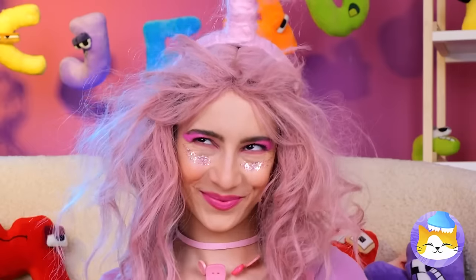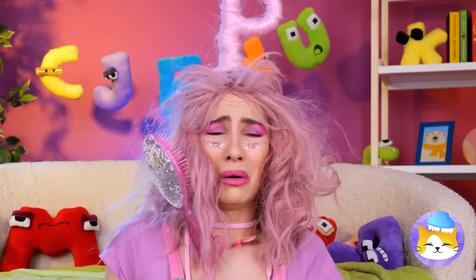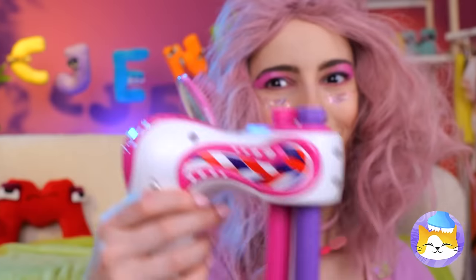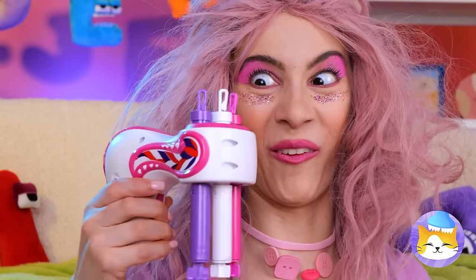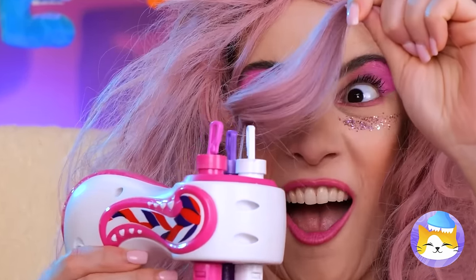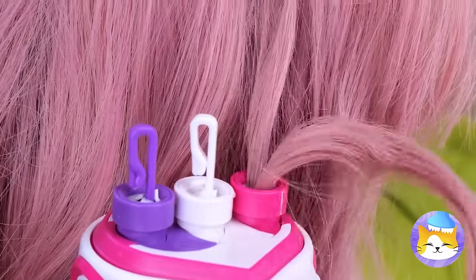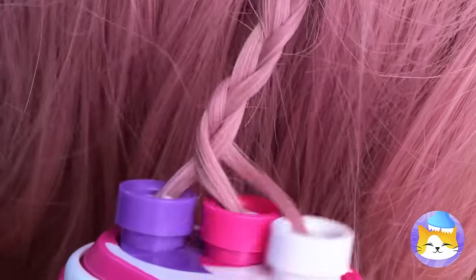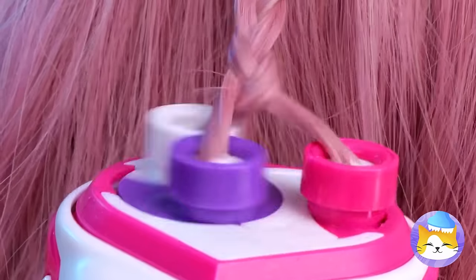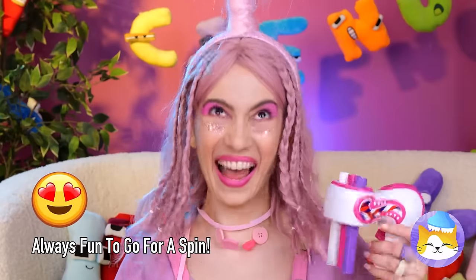Now let's comb that hair. Uh-oh — well, it's okay, we don't need that comb anyway. We've got just the tool for this job. Just hook up your hair and run it through. Now it's time to start spinning — and enjoy your brand new do!